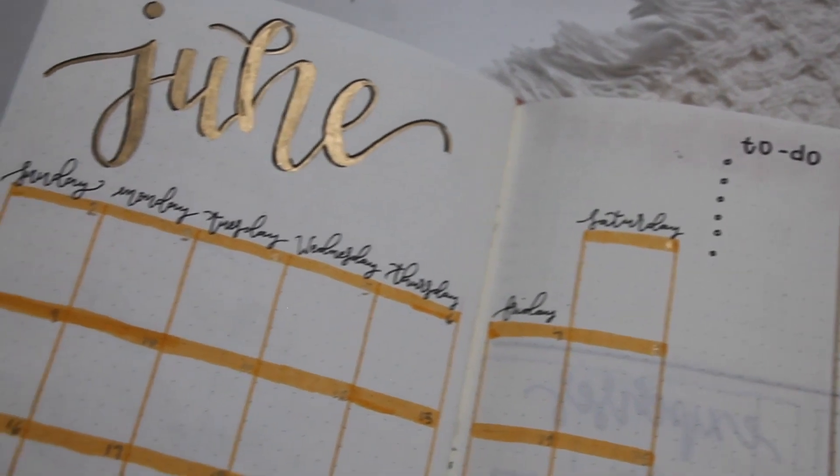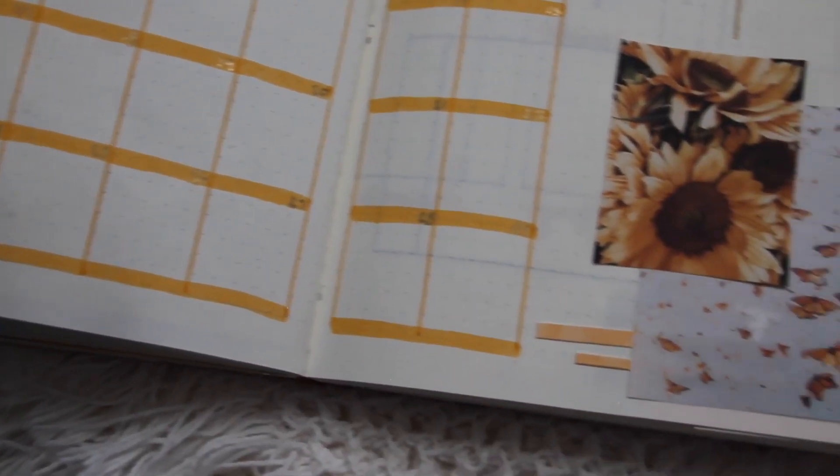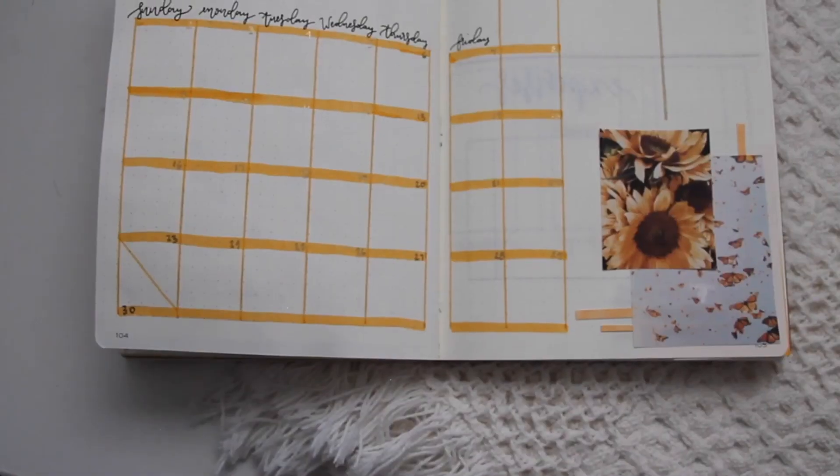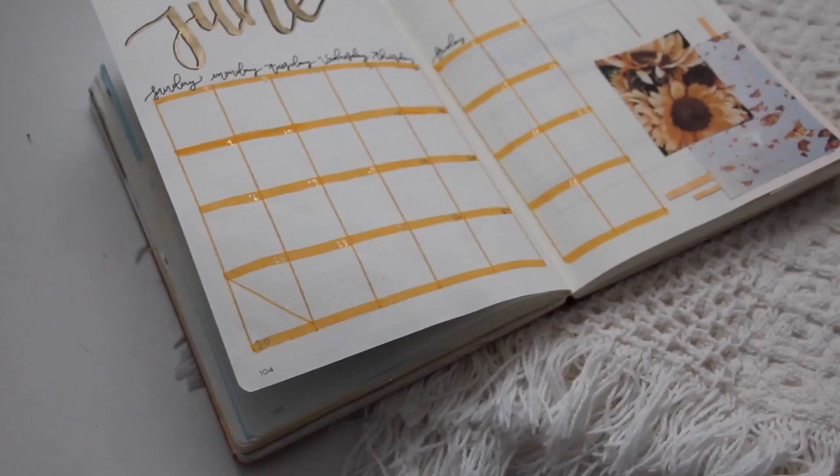I also added some black drop shadows. Overall I am happy with how this page turned out — it's pretty simple, at least for me, and I think it will be great for keeping all of my dates organized for June.